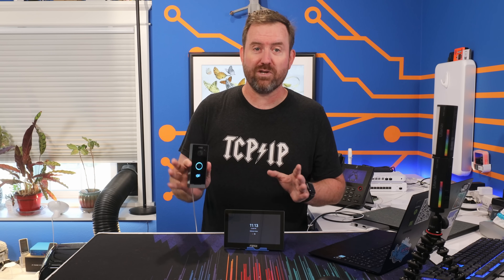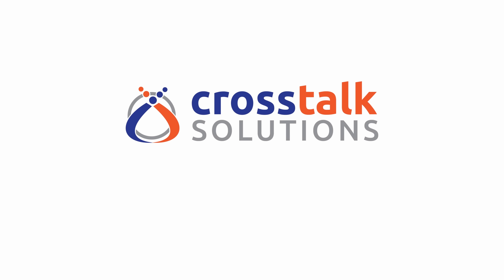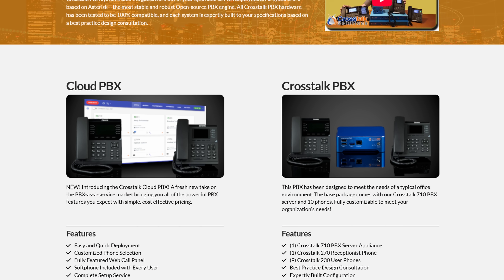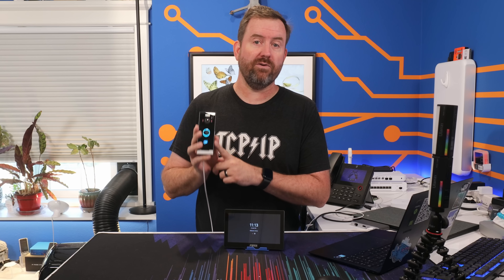This is a great cost-effective option for an apartment or a small business, so let me show you how it works. Crosstalk Solutions is a full voice over IP service provider and one of the things that we do on a pretty regular basis is these video door phones.